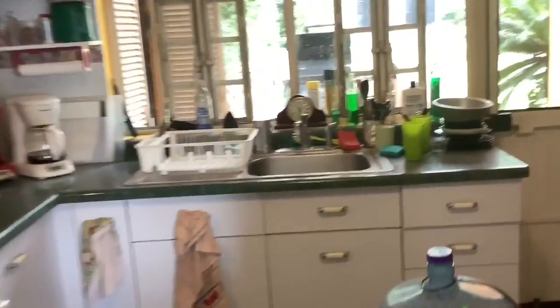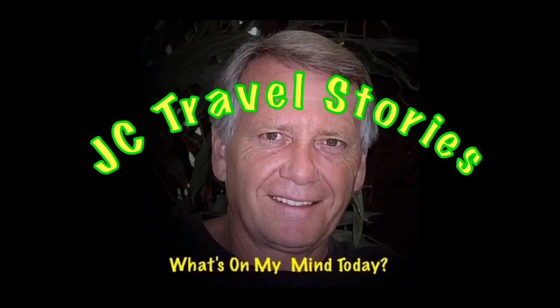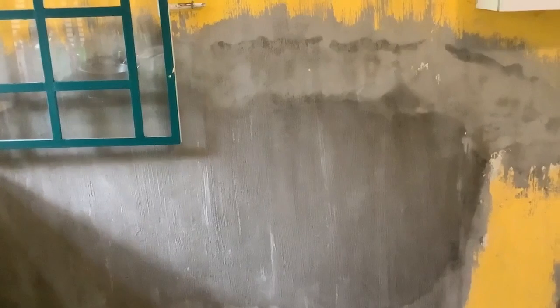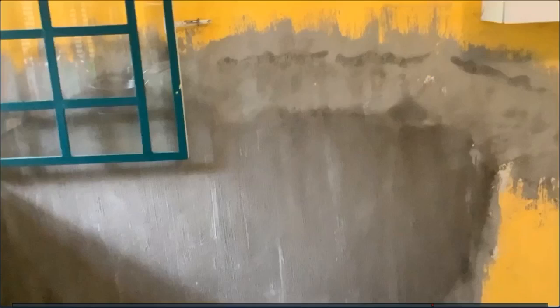Let's get some updates on the salitre repairs. This is the kitchen after it's plastered — and I say plaster, it's not actually plaster, it's concrete mixed with latex sealer. After it's finished and textured like that, there's one more step: you take a trowel-like thing and what that does is it makes it smooth before it's primed.